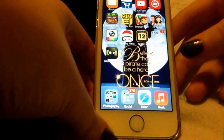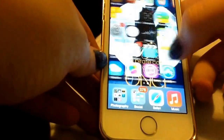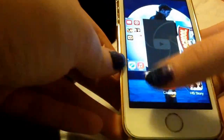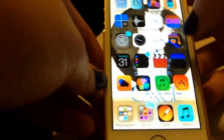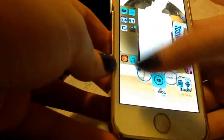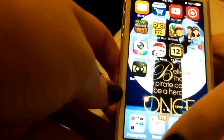Hey guys, it's Anna here, and I'm going to be showing you how to turn invert colors on. When you triple click, it'll change all the colors and make it look cool on your iPhone, iPad, iPod, any of those devices.